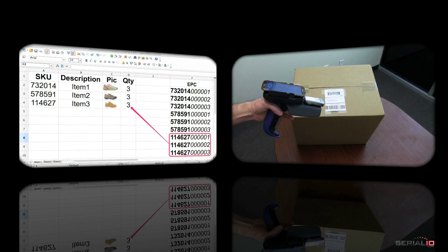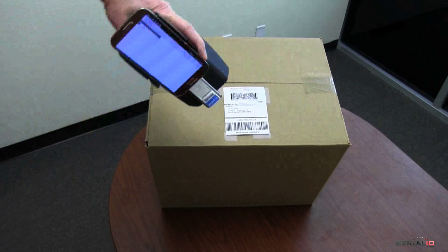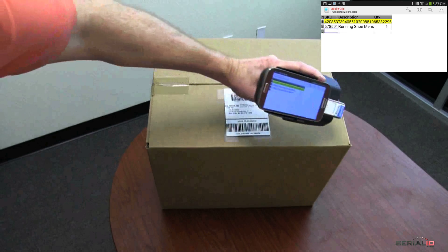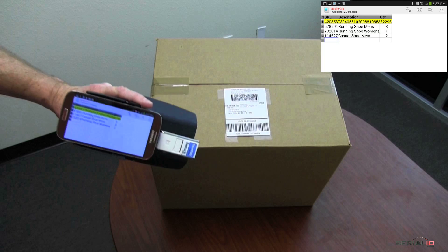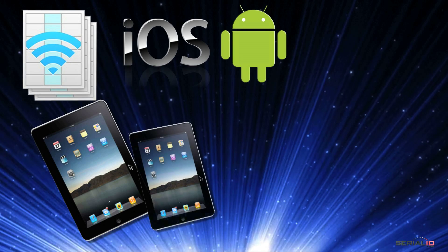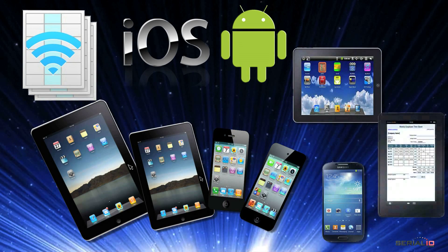Mobile Grid also supports using barcode readers and RFID readers at the same time. Just watch how using this combination increases efficiency. Here the ScanFob 2002i scans the barcode so the items are counted with the RFID reader.